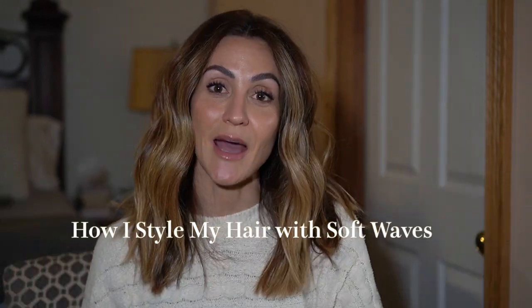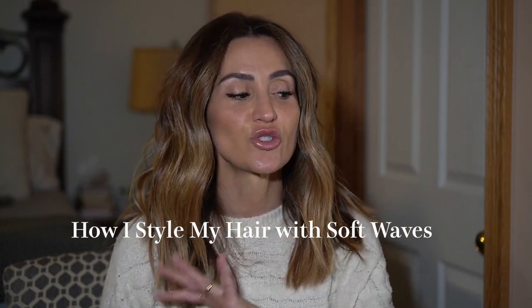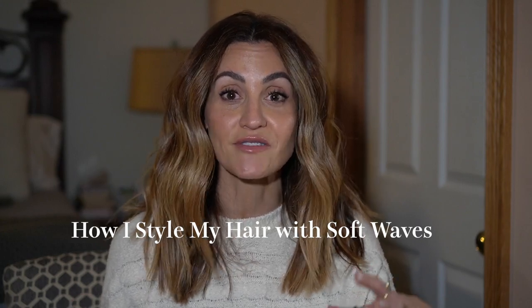Hello, my friends, welcome to my channel! Thank you so much for being here. If you are new here, my name is Karina and I am so happy you're here. Today I'm going to be demonstrating how I blow out my hair and how I curl it, trying to be super quick and concise. This has been a highly requested video for the longest time.